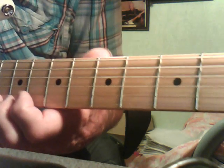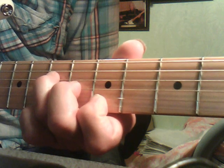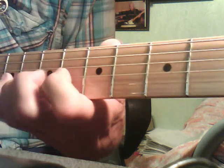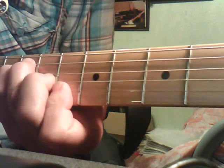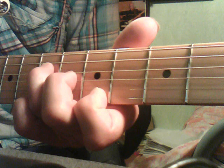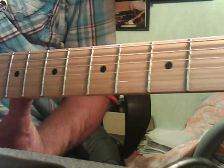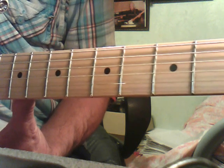Up to the D at the 10th fret, down to the C on the 8th fret. Bend there, drag back, ending up on that last A note. And then you're ready to go back into the main tune again. I hope that clears it up a little bit — very tricky to do, but keep persevering and I'm sure you'll get it.